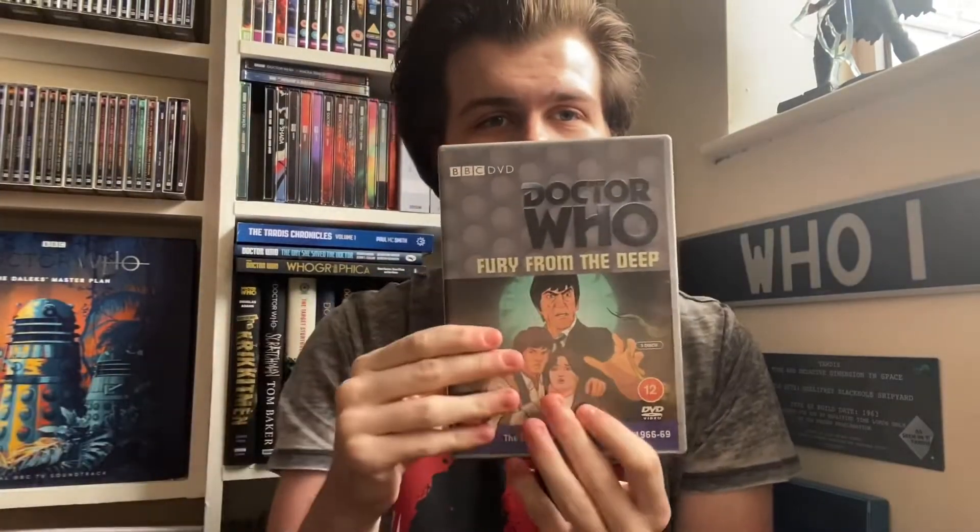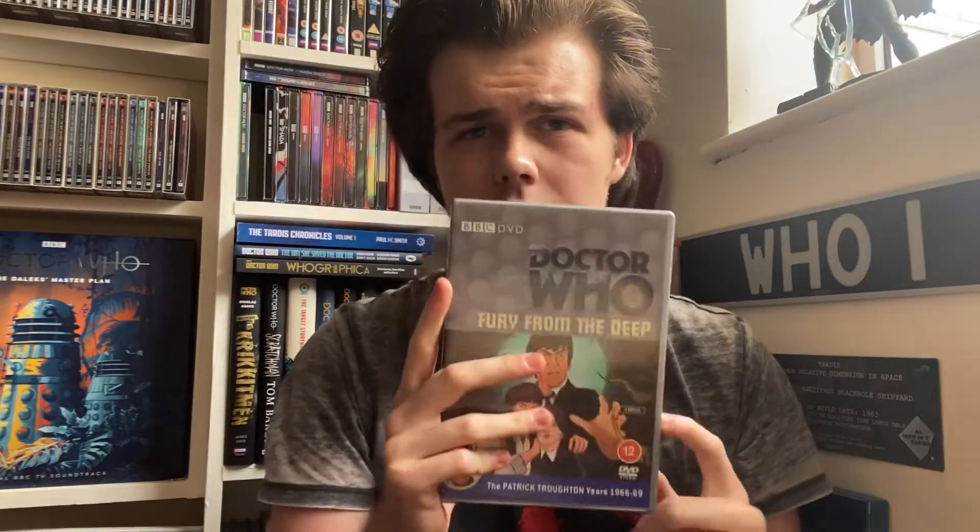Hey everyone and welcome back to the Doctor Who review. Today I'm talking about the latest Doctor Who DVD to be released, which is of course Doctor Who: Fury from the Deep — the lost classic that has been newly animated for us to finally watch, 52 years after it first aired. Certainly not in my lifetime, but I'm sure there are some people that will remember it and hopefully remember it as fondly as this animation has recreated it.